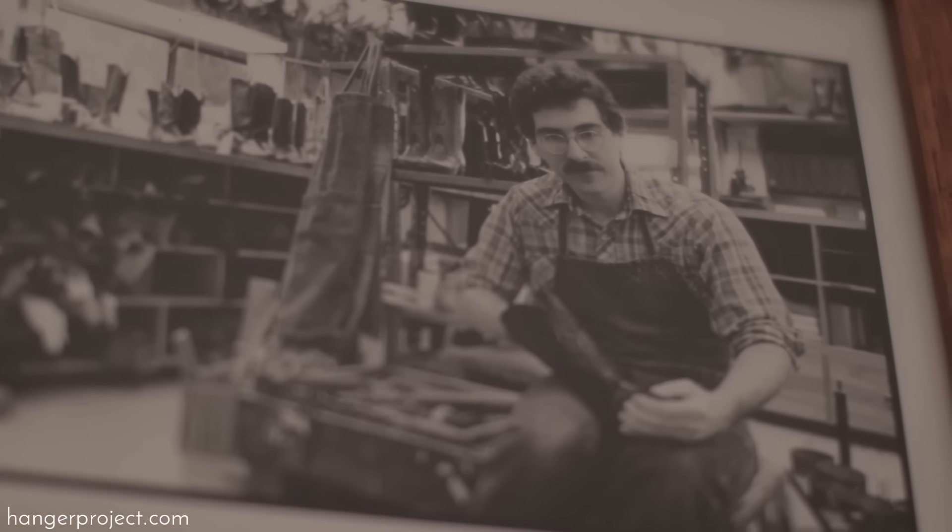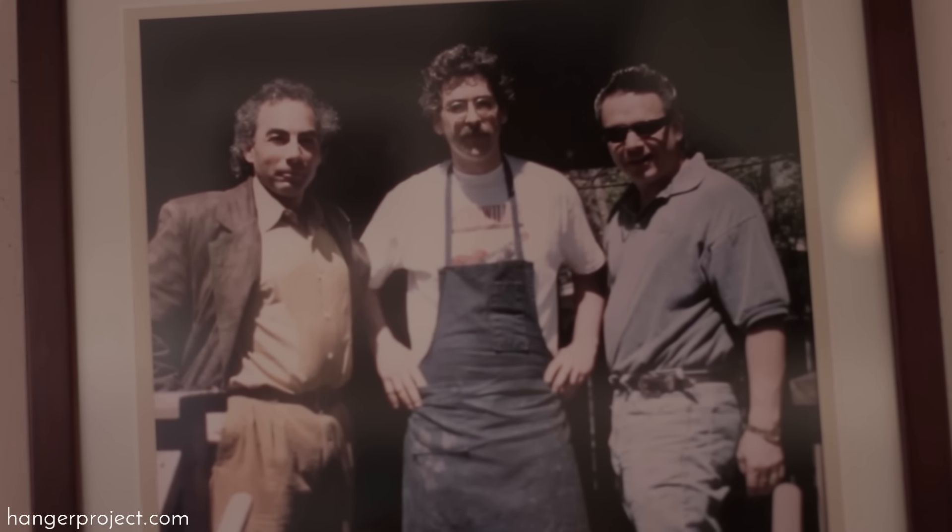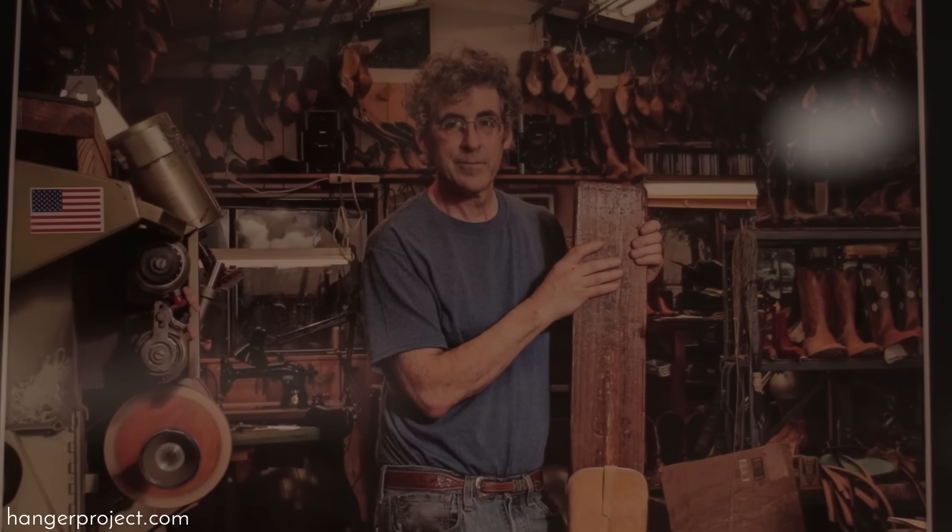Hi, I'm Kirby Allison, founder of The Hanger Project. Here at The Hanger Project we love to help the well-dressed take care of their wardrobes. Earlier this year I had an opportunity to go down to Austin, Texas and visit with Lee Miller from Texas Traditions.